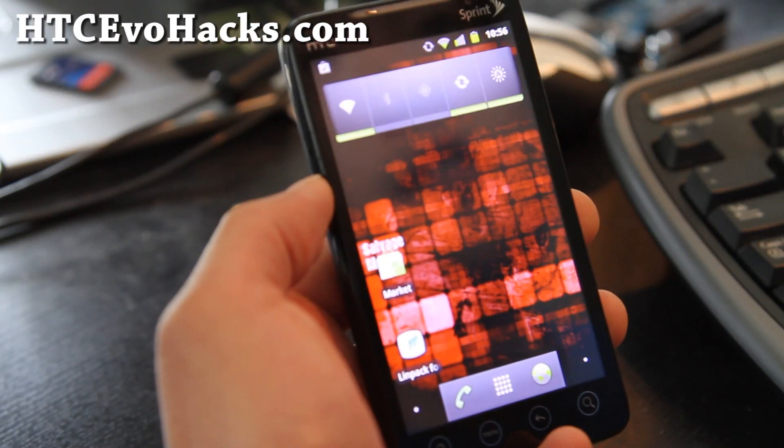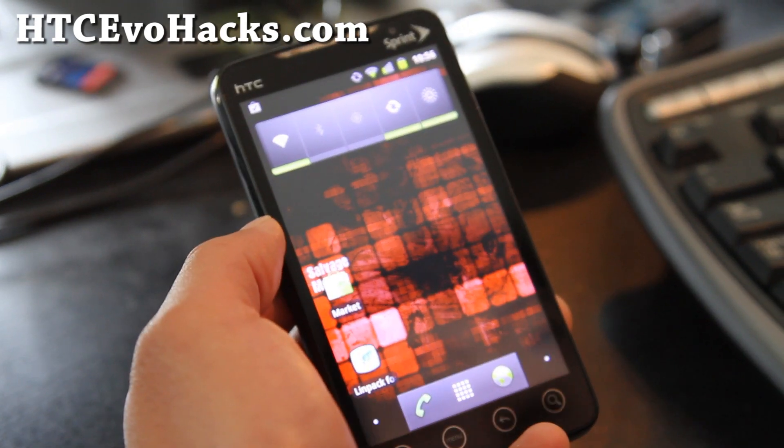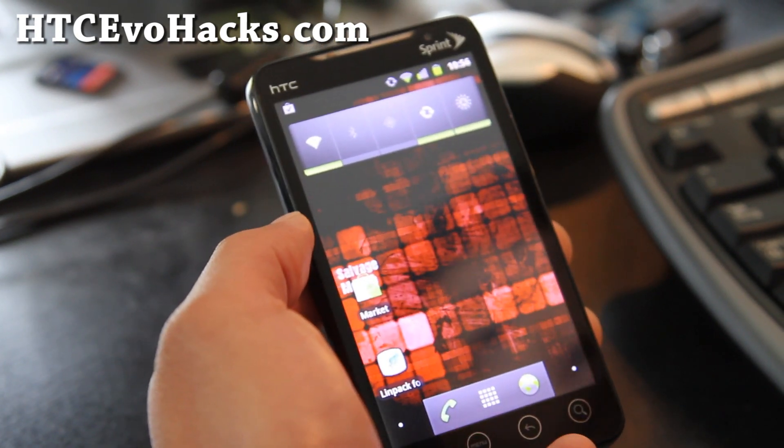Hi folks, this is Max from Zetomax.com and HTCEvoHacks.com. I've got the ROM review of the Salvage Mod Gingerbread ROM.